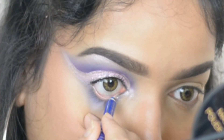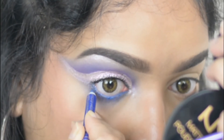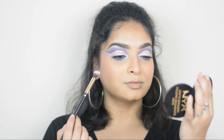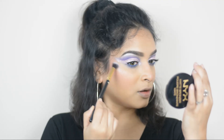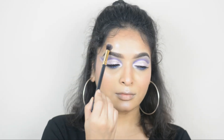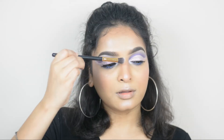Now I'm taking a blue eye pencil and tight lining my waterline. I'm also applying mascara on my lower lashes. Then I'm highlighting my face using the same highlight color — applying it on my cheeks, cupid's bow, chin, forehead, nose tip, and bridge of my nose.